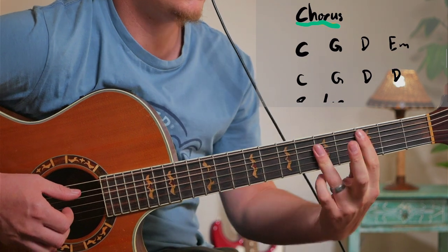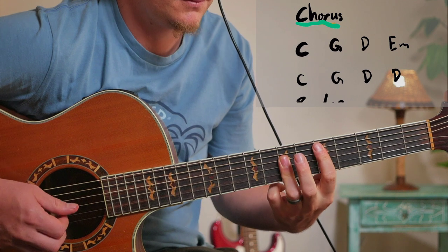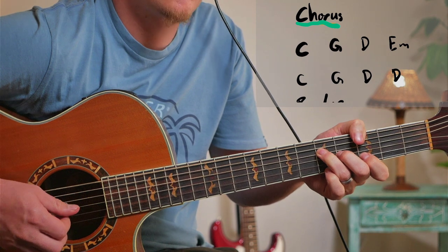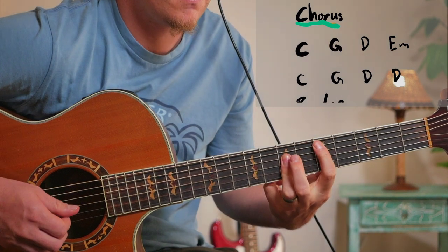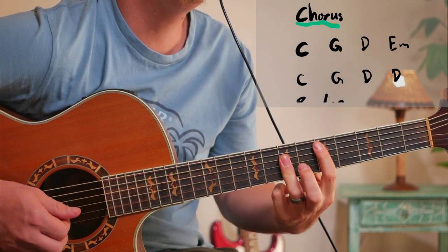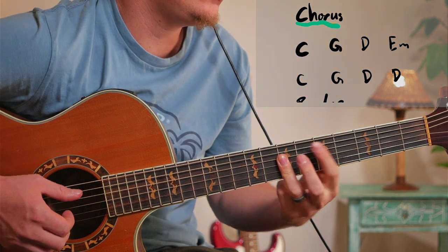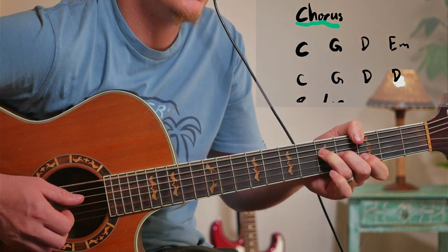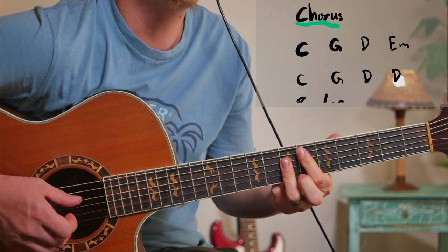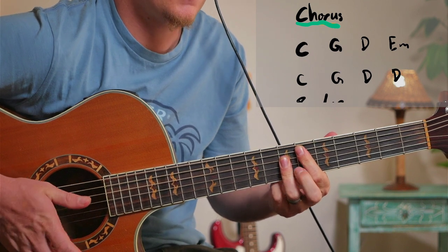So then for the chorus we've got the chord progression with a down strumming pattern. On the chorus repeat you do that D sharp augmented — you're not actually playing the third string, you're just doing that.